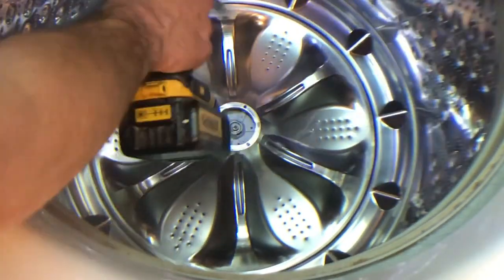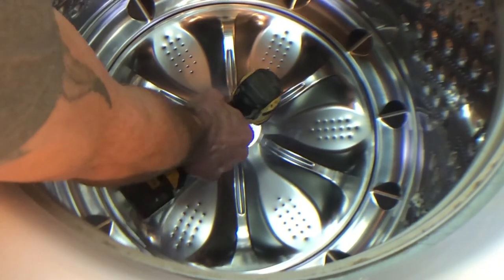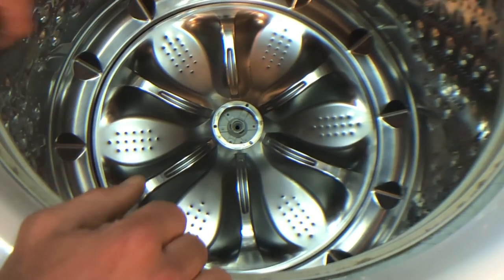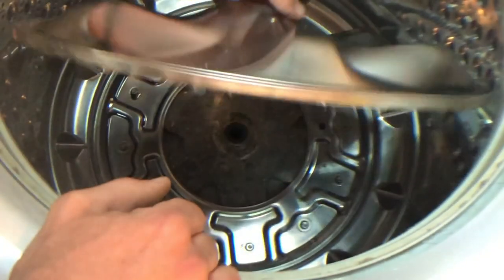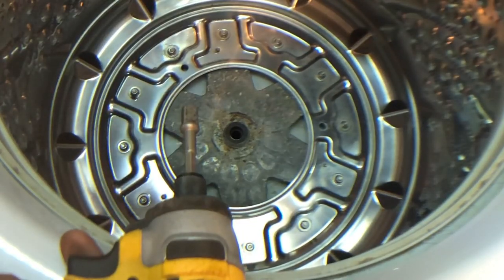Next is just a 10 millimeter socket. Don't use the Phillips that's in the center of it. With the screw out, this actually just lifts up. With the lid off, this is the part that requires that special 38 millimeter socket.